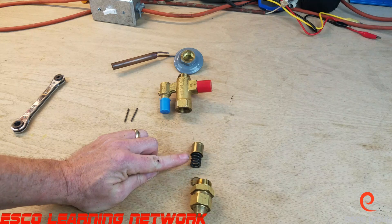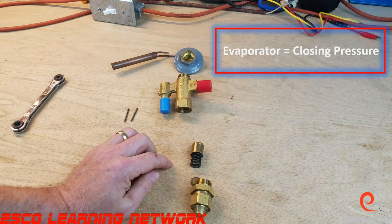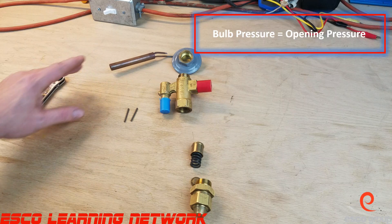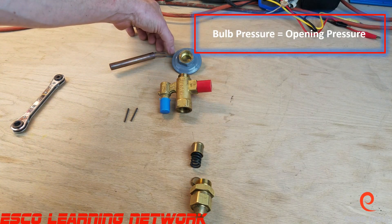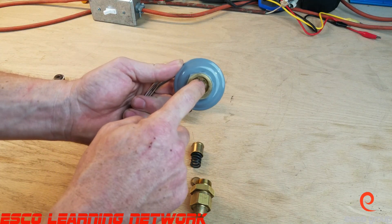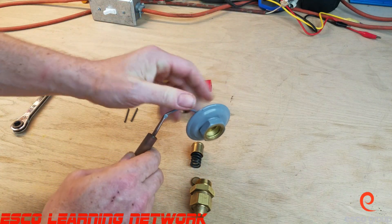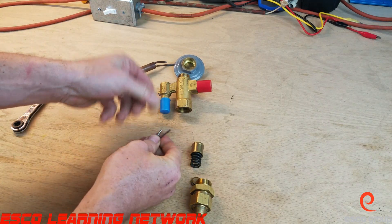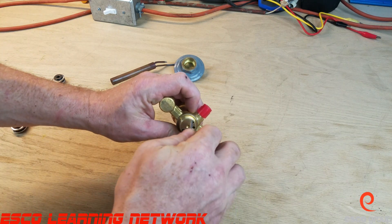The second closing force is the evaporator pressure, which pushes up to try and prevent the valve from opening. The opening force is the thermostatic bulb — when the refrigerant heats up, pressure is transmitted through the transmission line to the power head and to the diaphragm right inside here. This diaphragm is going to push down on the push rods, which are inserted into the valve through these little holes right here.